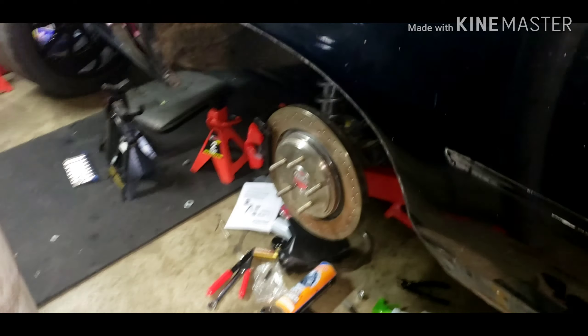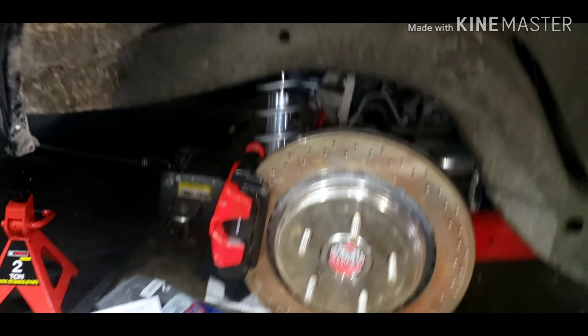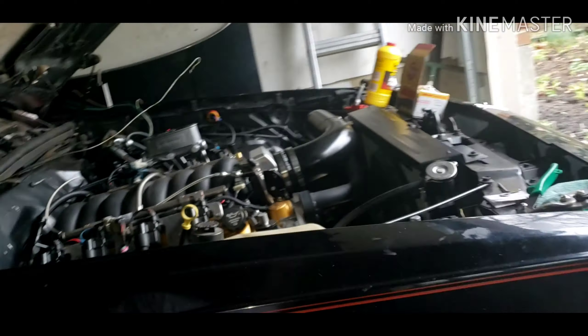I finally got that to bleed — I may stop right there because I don't feel like doing this twice. I've got new calipers on the way whenever they decide to ship, but yeah, that's that.